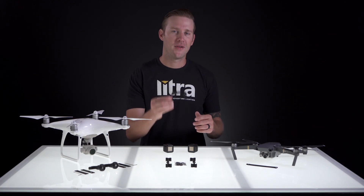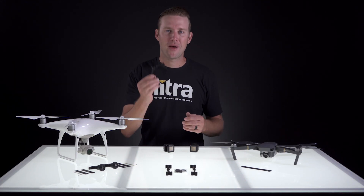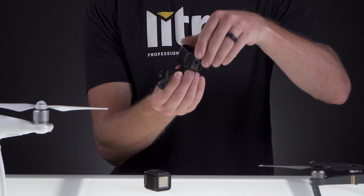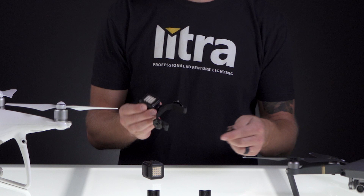When mounting the body mount on the top of the drone, the quarter 20 that we're going to pay attention to is the very top one. Let's start by grabbing the mount itself and one of the Lytra Torch drone edition lights, and we're going to screw the Lytra Torch onto the very top mount. Compensate with that bottom plate to get everything tight in the direction that you want it.